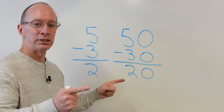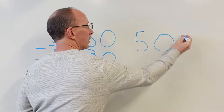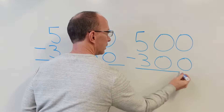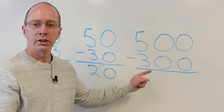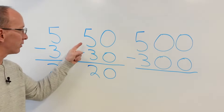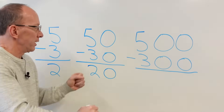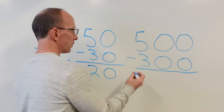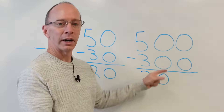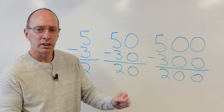So 50 minus 30 equals 20. You guys are awesome. Let's do the next problem. We have 500 minus 300. When you look at this problem, what are you first looking at? You're looking at the five minus three, because we did that right here — five minus three is two. Zero minus zero, zero. Zero minus zero, zero.